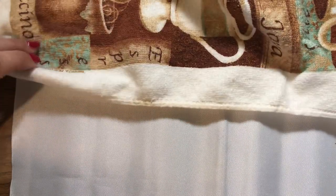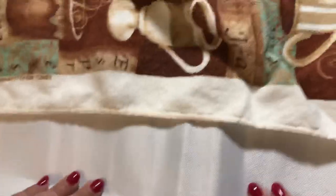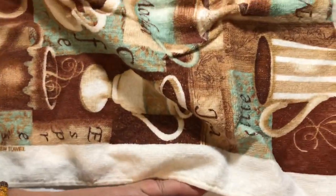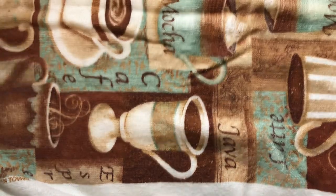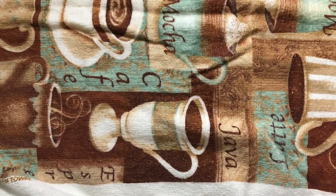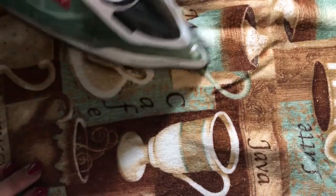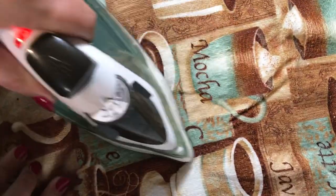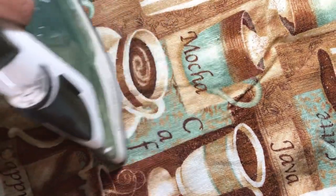I'll put a towel down. I have my iron already on and warmed up — it's only on a medium, about between a two and a three. My knob only goes up to six, so I figured best of both worlds, I'll try both. If anything, I'll get a tea towel that's pretty pressed.